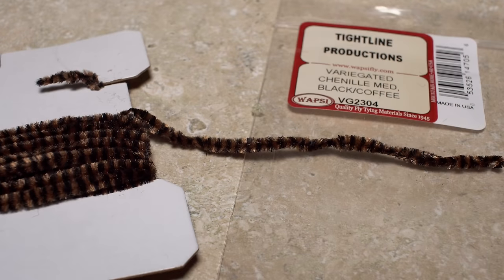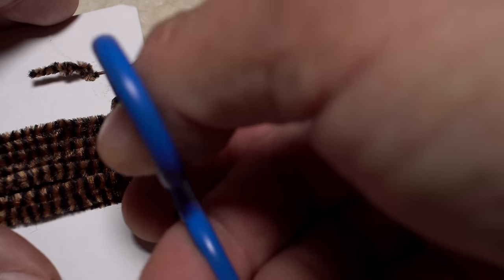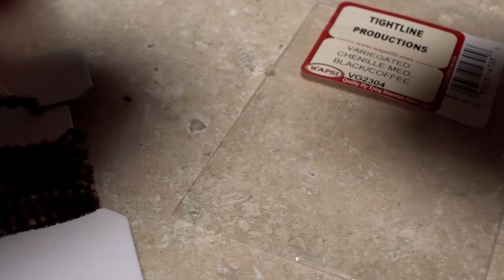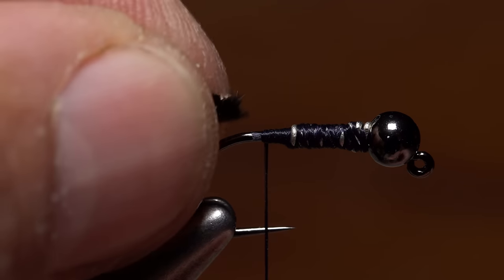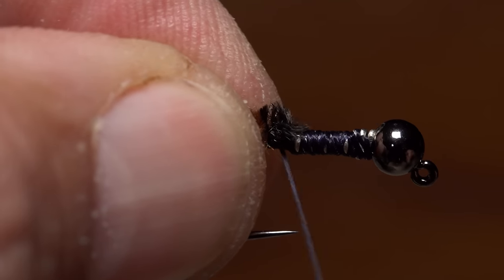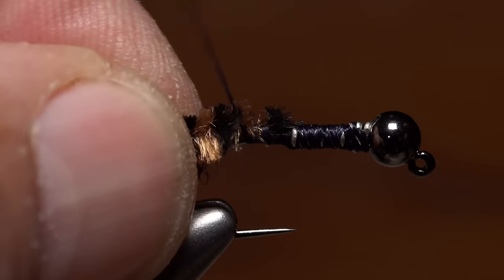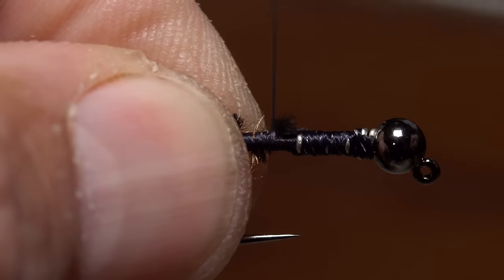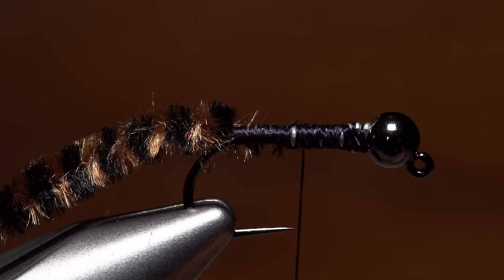Medium size variegated chenille in a color called black and coffee is used for the body of the fly. A two card-width segment is a good compromise between ease of handling and minimizing waste. Secure one end of the chenille to the top of the hook shank behind the wire wraps and take thread wraps rearward all the way to the bend, then advance your thread forward back up onto the wire.